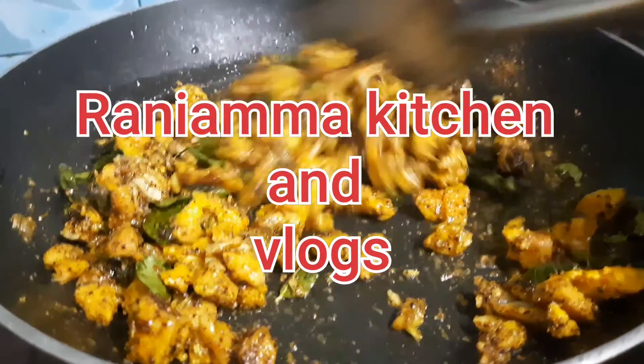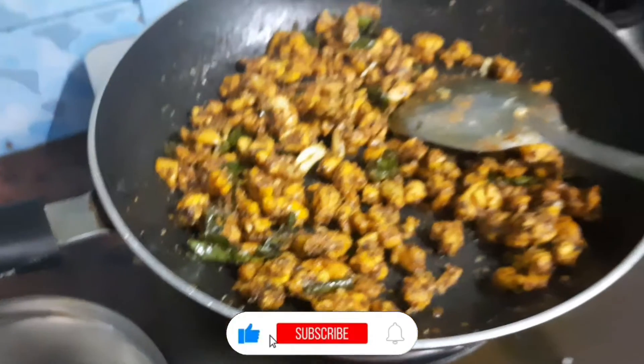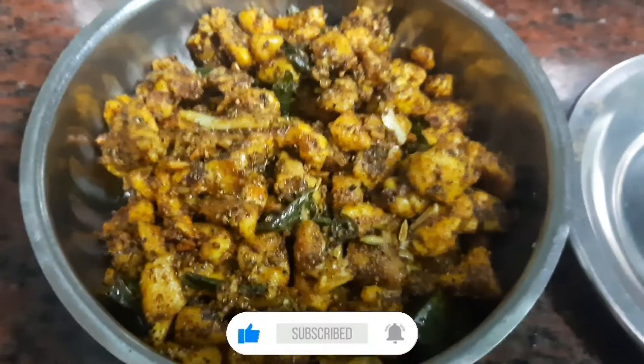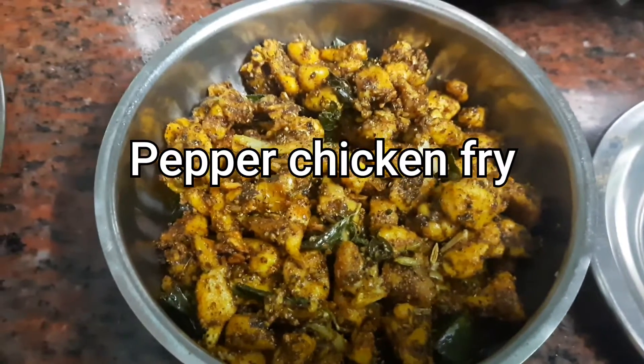Hi friends! Welcome to our channel. We are going to talk about this recipe: Pepper Chicken Fry. Let's see how you can do it. If you want to see my channel for the first time, subscribe and press the bell button. Let's go to our video.